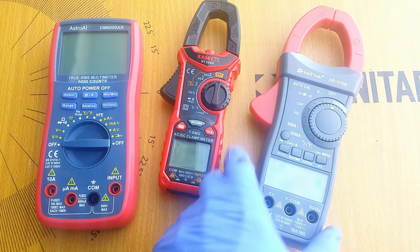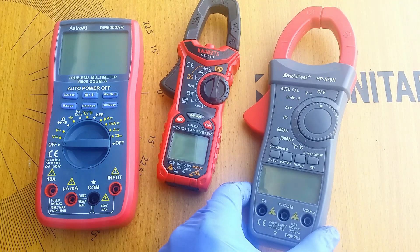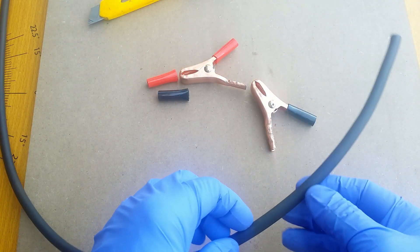Besides, the cost of clamp meters these days is a joke. I spent 15 Canadian dollars on this lobster and it measures up to 1000 amps DC. So you are saying you don't need a lobster to measure high electric current? Want to see it, eh? Let's do it!